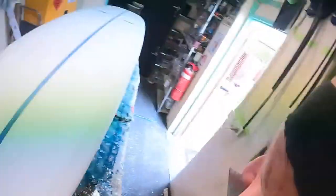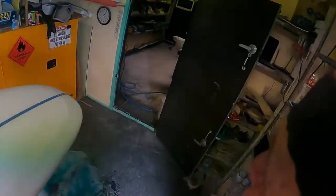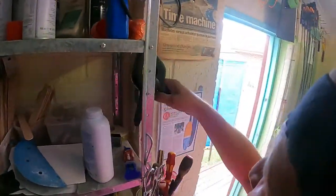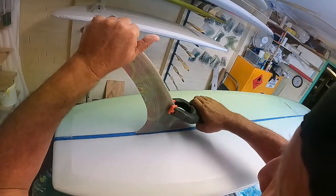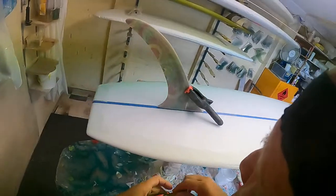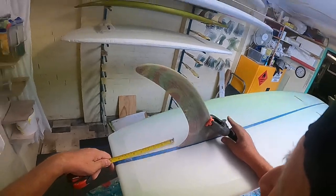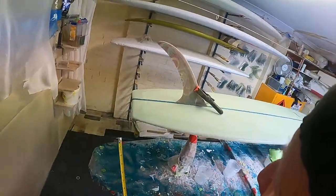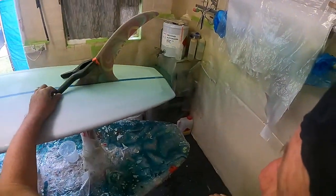Now let's get this fin set. Just measure where this one went compared to the other one — it was eight and a half. Now, eight and a half was there, but I moved it up a little bit further than that. About there. That looks pretty darn good.